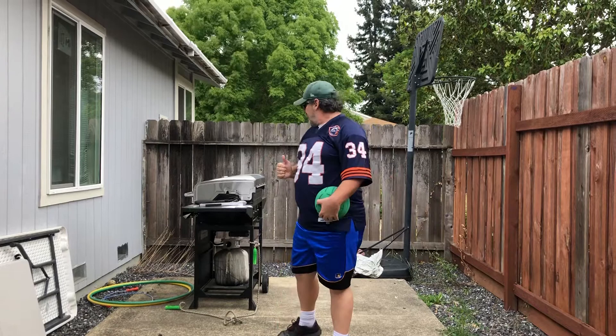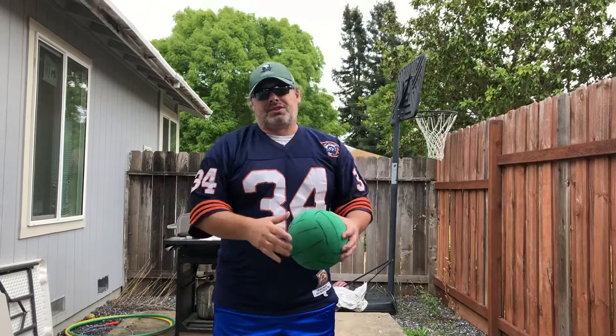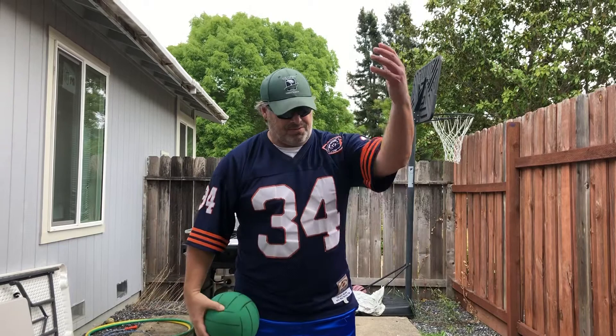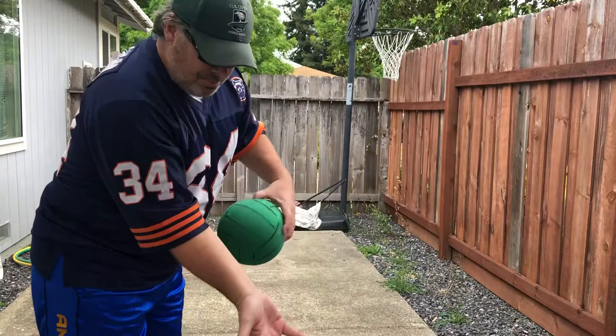The second thing we teach in elementary school is the serve, because that's the first part of any volleyball game. If you can't serve the ball over the net, you can't play the game. So let me show you how to serve.